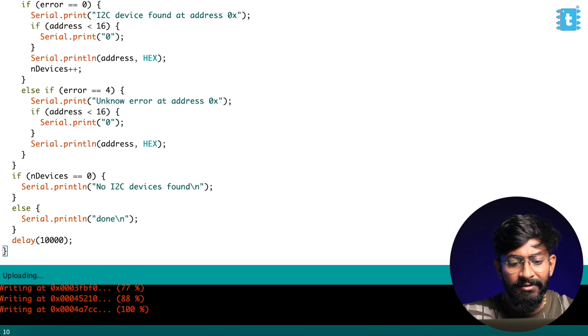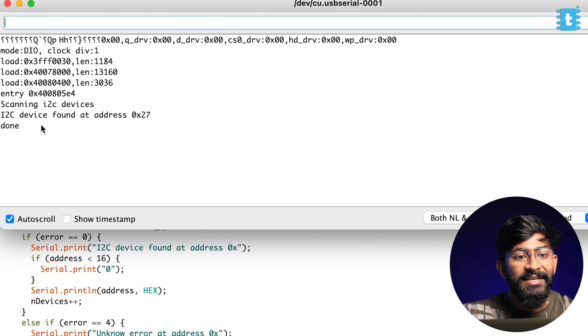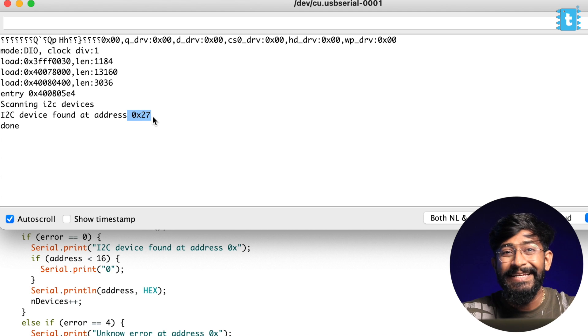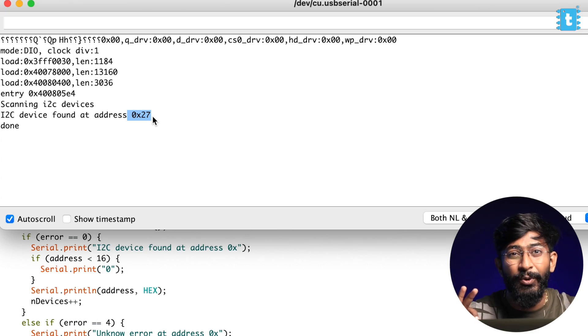The code is done uploading. I'll open the serial monitor and as you can see, scanning I2C device — the address found is 0x27. So this is the address of my I2C module with all three pins in open condition. When we short one of the pins — A0, A1, A2, or all of them — the address changes. This is because when interfacing the module for multiple displays, we need different addresses for different displays, hence the address pins.